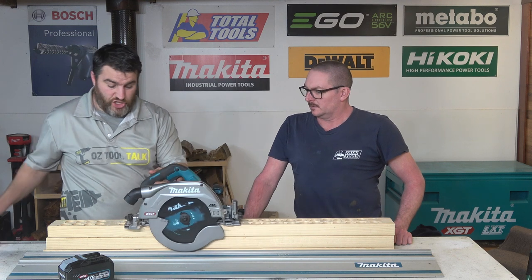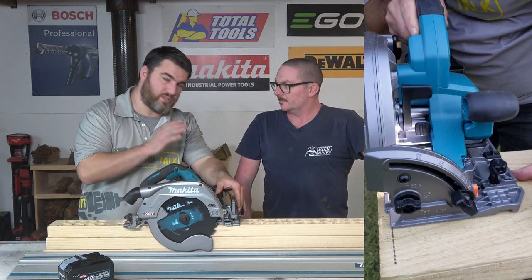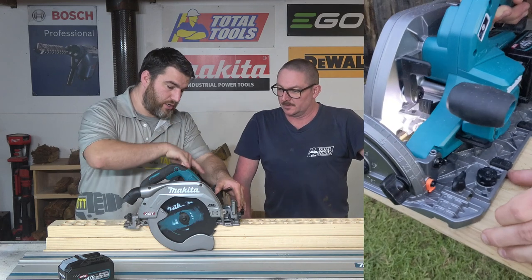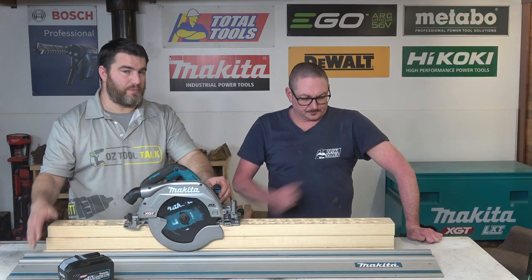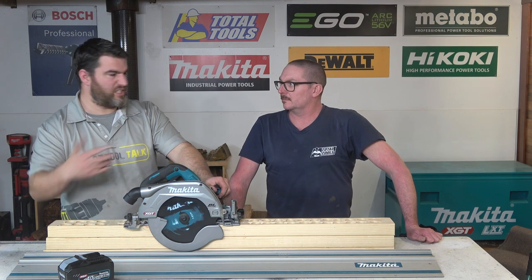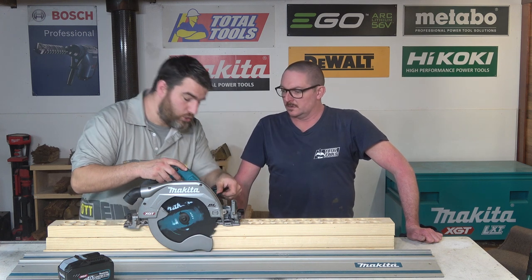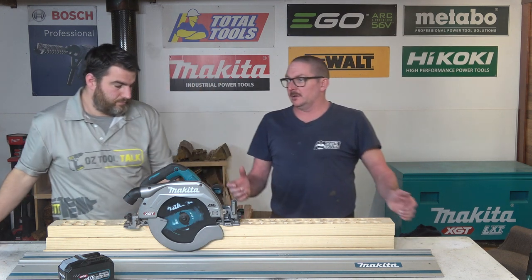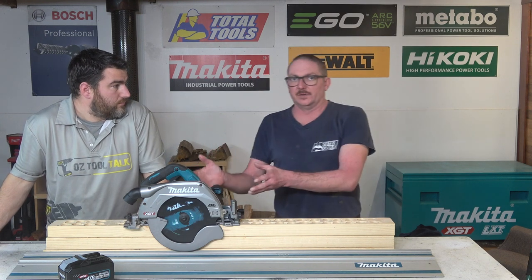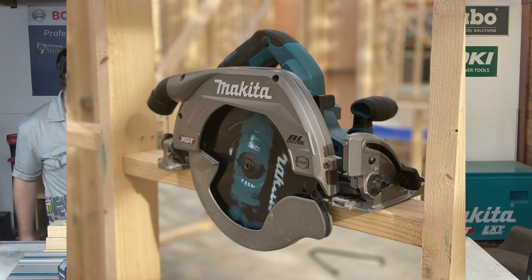A weakness this shares with the 7¼-inch one we did a tool fight with recently is that it also doesn't have wonderful line of sight for a right-hander. There's a lot going on in the way of your line of sight. Obviously on the track that doesn't matter, and if you're just doing rough ripping it doesn't matter that much, but there are times when it may. You can get a visual on the blade, but it's very specific — you have to be right on a certain angle.